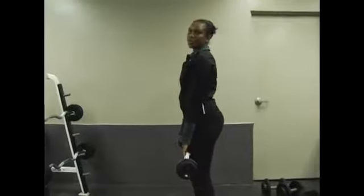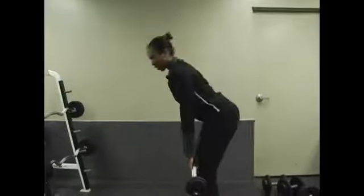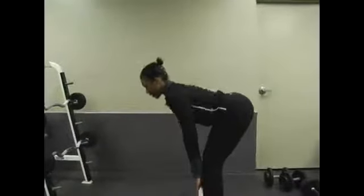This exercise focuses a lot on the hamstrings. Inhale and exhale.